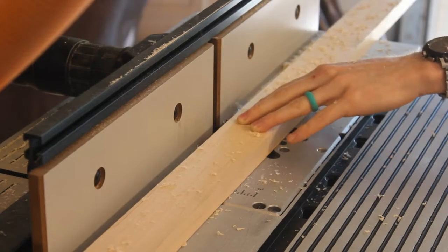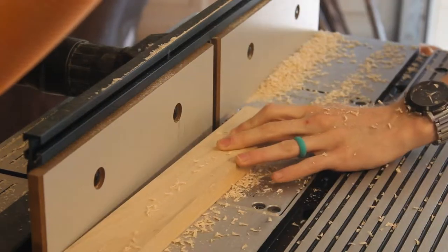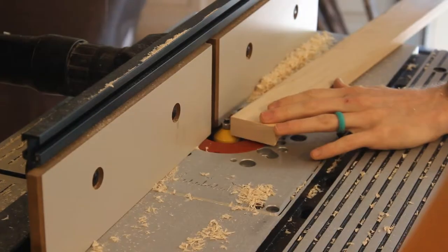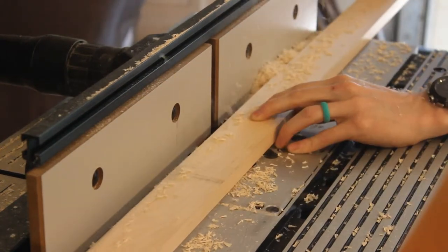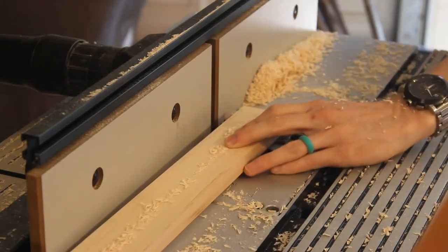This build is going to end up going through a lot of different router bits. The first one we're going to use is a 45 degree chamfer. I'm making sure to start the chamfer edge before the end of the board, and I'm going to end it before I leave the wood as well. I do everything in multiple passes to make sure that I limit burn and any tear out that's possible.